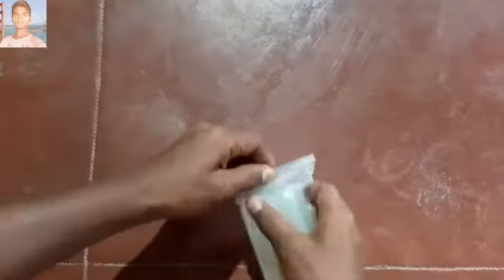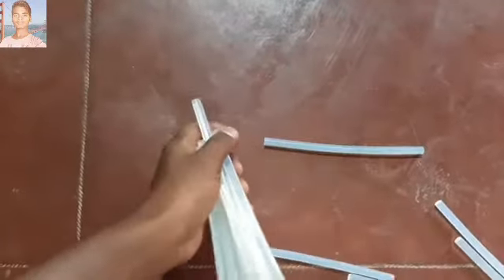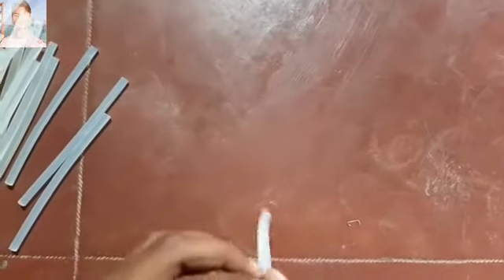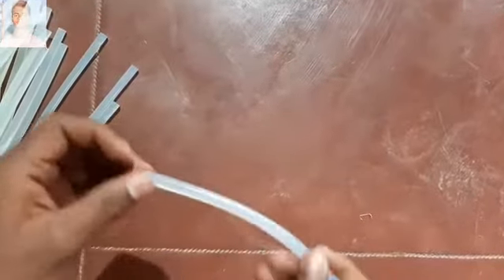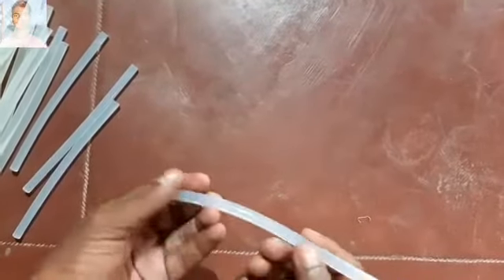Let's have a look at the sticks. See, it's flexible. 7mm diameter, 20 centimeters length, 50 centimeters width. I think it is around 0.35 kilograms.